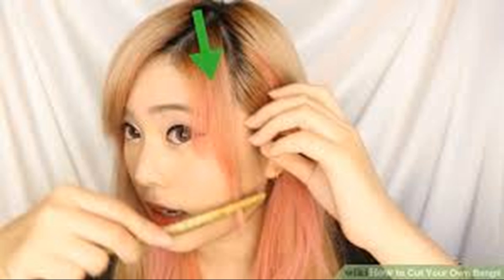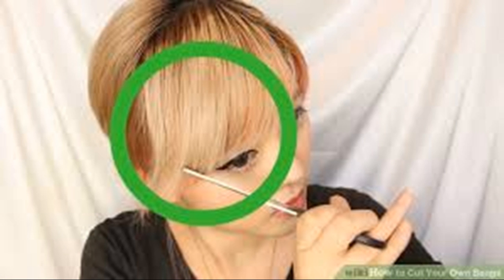Pinning back the rest of your hair will make it easier to cut your bangs without worrying about cutting the rest of your hair. Make sure your bangs are straight — this may require you to dampen your hair with a spray bottle if your hair is naturally curly and your bangs have some bounce. Lightly mist your hair with a spray bottle and comb through so that your bangs are flat.